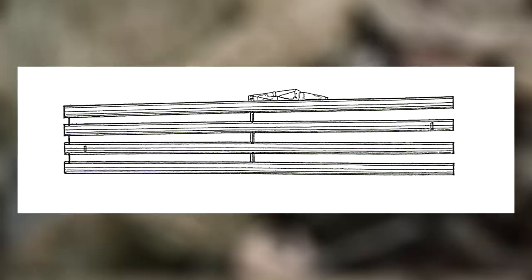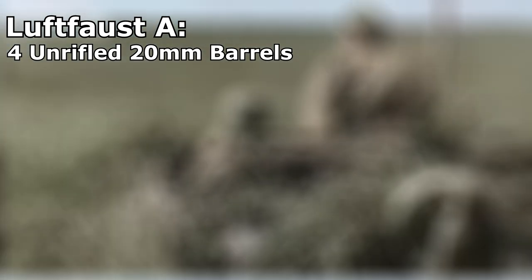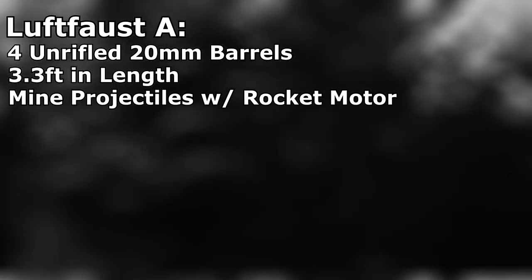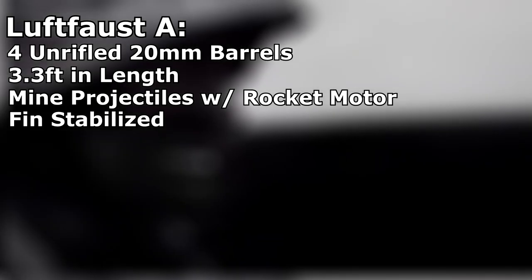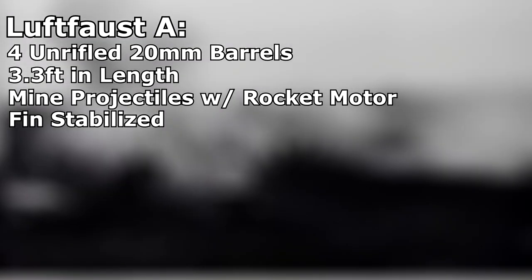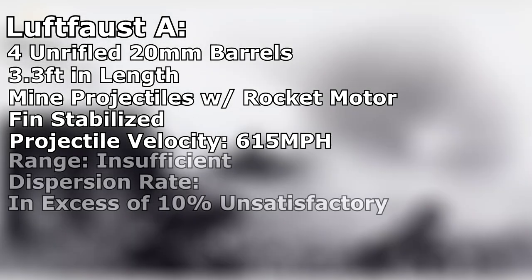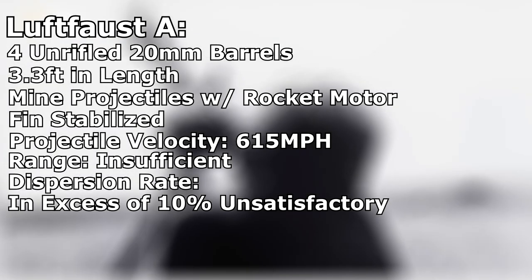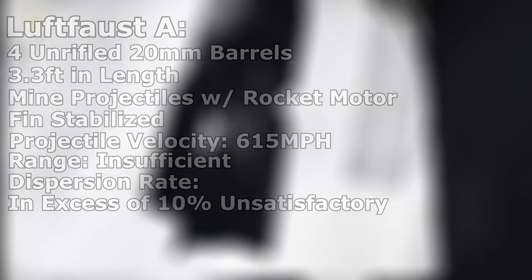The Model A, as previously mentioned, was the first iteration of the Luftfaust and was not produced beyond the prototype phase. Construction was basic, consisting of four unrifled 20mm barrels, which were around 3.3 feet in length. The Luftfaust A utilized a modified mine projectile fitted with fins for stabilization and a rocket motor for propulsion. The 20mm rocket-propelled mines would exit the barrel at roughly 615 mph. However, the range and dispersion rate of the Luftfaust A was unsatisfactory. The Model A was also designed to be a single-use weapon, to be discharged and discarded.